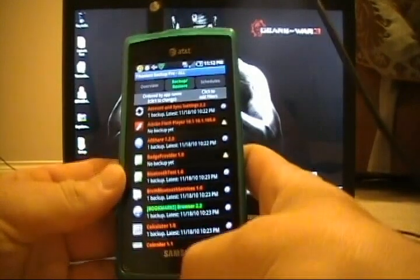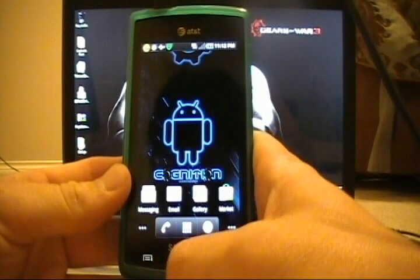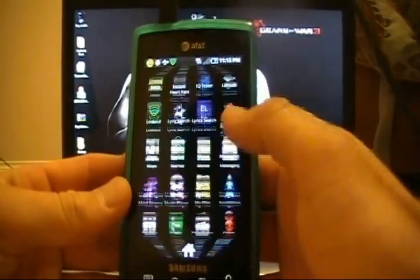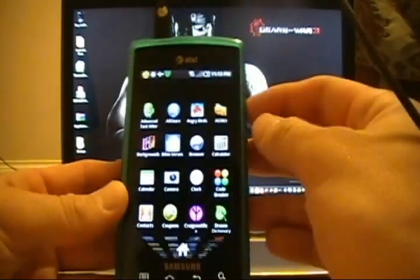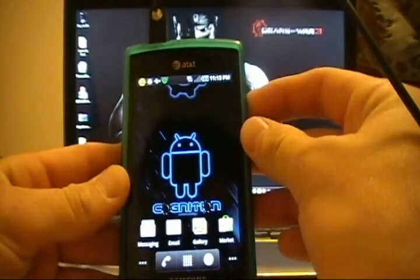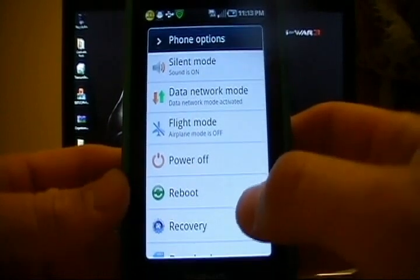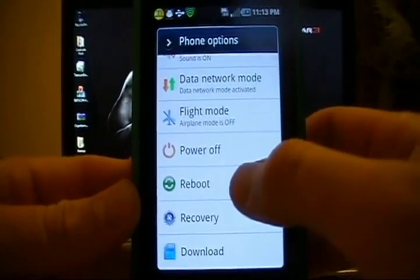Okay, once we've finished the batch restore — all apps plus user data — you'll notice that tons of your stuff will already be back. You may still notice that not all of it seems to be back; that's because we still need to do a system reboot. So go ahead and hold the power button down and choose reboot. Design Gears has put all these nice options in for us, so we'll choose reboot.